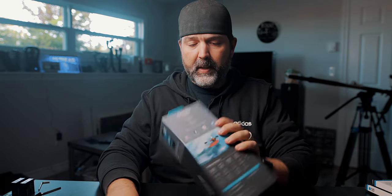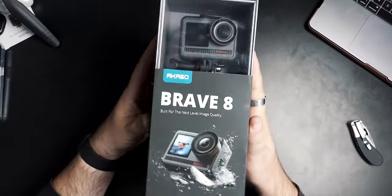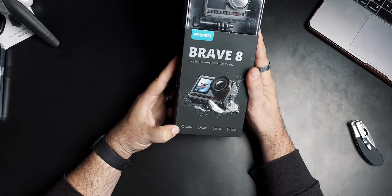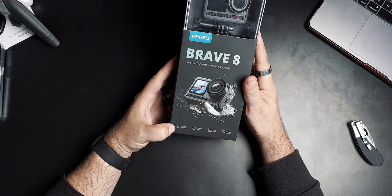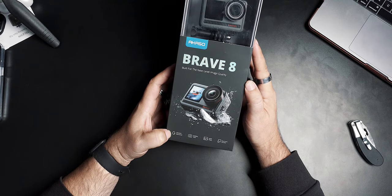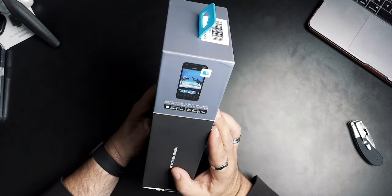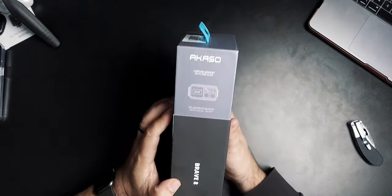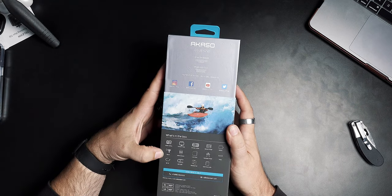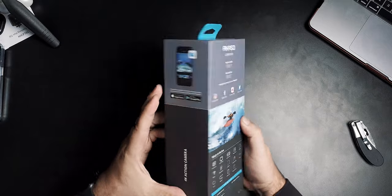Here's the box — Brave 8, 'Built for the Next Level.' The specs on the bottom: 10-meter / 33-foot waterproof, 4K 60fps video, 48-megapixel photo — that's new — dual color screens, the Acaso app, comes with a little remote like the 7 series did, and shot-on-Acaso branding. The box doesn't go into a lot of detail.